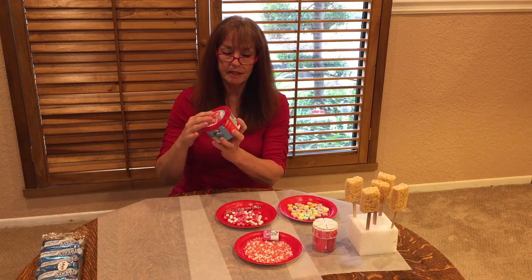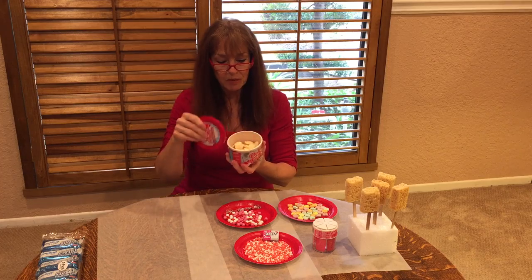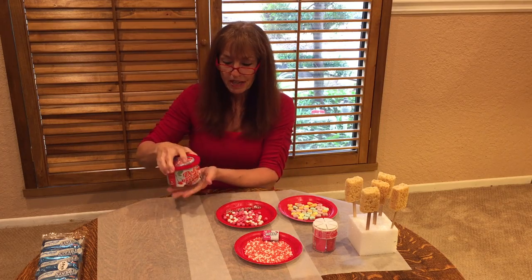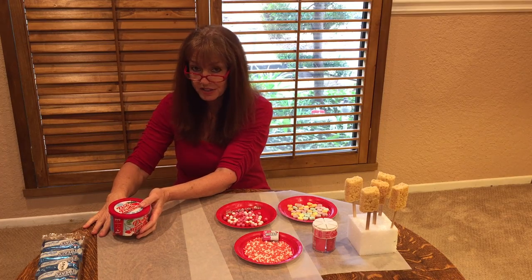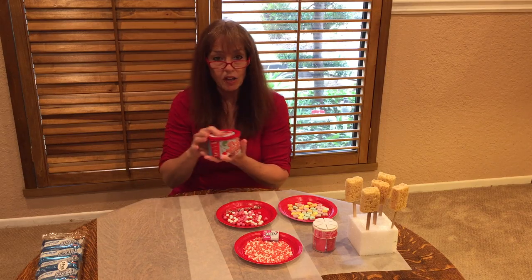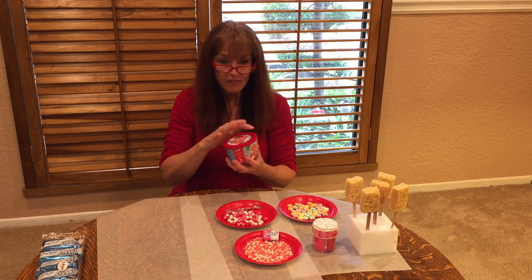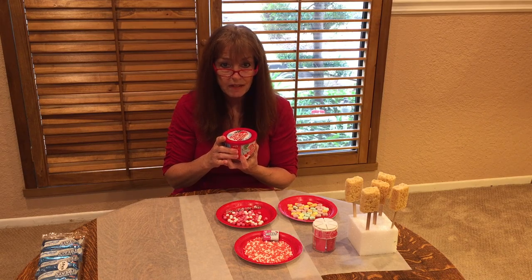Then you want to get some chocolate. I got some white chocolate here and this is the easy way to do it — you just microwave it and keep it stirred. I'm going to be keeping it warm in a bowl of warm water on the side so that Daisy can take time to decorate her Rice Krispie Treats. Here's a little trick: if it starts to get a little bit stiff, add a little bit of vegetable shortening — the Crisco type, the solid type — mix it in and it will make it creamy and smooth.